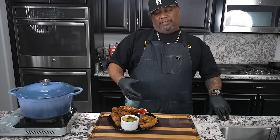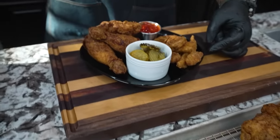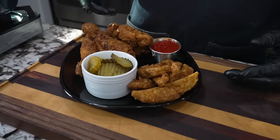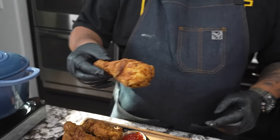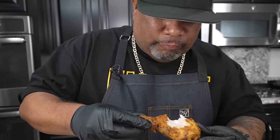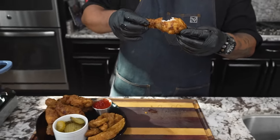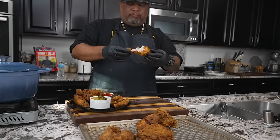The double fry gives it that extra crispiness. Let me just grab this one — can you hear that crunch? Look at that — clean all the way down to the bone, and see how juicy it is inside. That's what we're going for: super crispy on the outside, juicy on the inside.